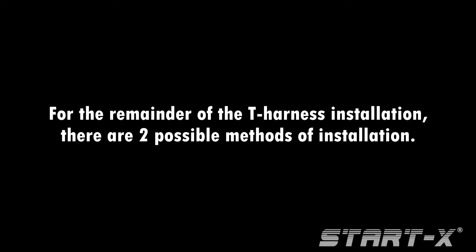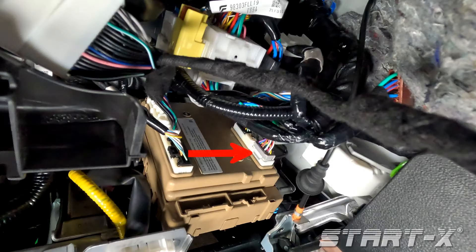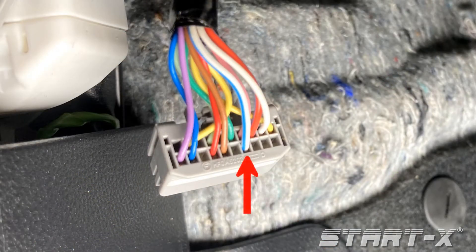For the remainder of the T-harness installation, there are two possible methods of installation. We will now demonstrate how to determine the correct installation for your vehicle. Locate the 20-pin gray connector on the back of the fuse box and look for a blue and white wire at pin number 14. If this pin is populated, continue with installation type 1 — most US vehicles will use installation type 1. If pin number 14 is unpopulated, skip to installation type 2.